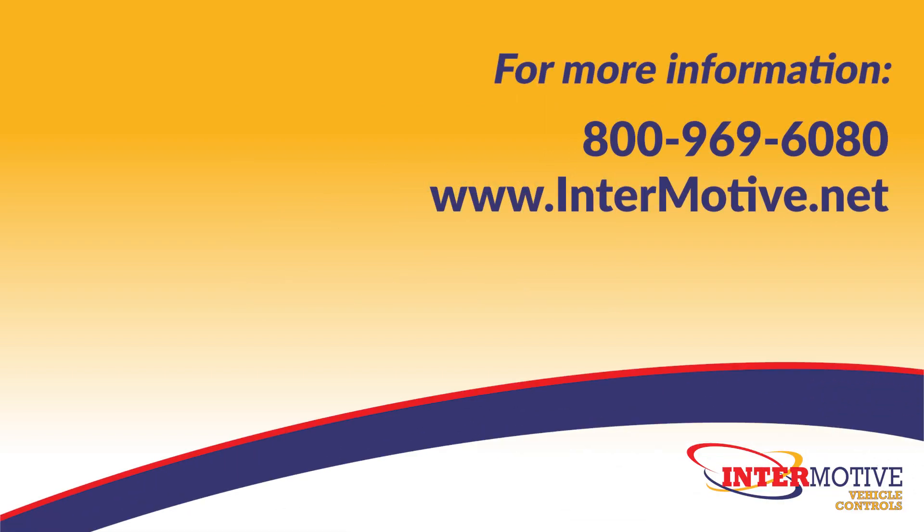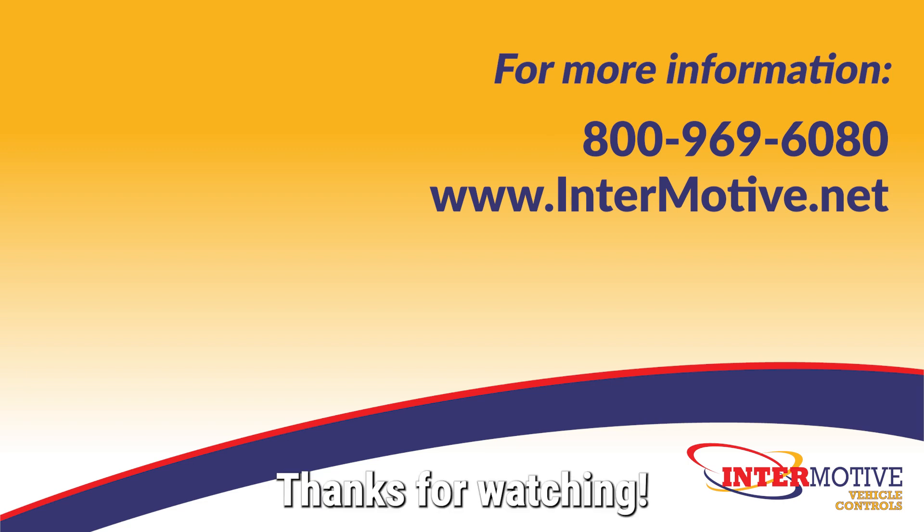For tech support or more information, contact Endermotive at 800-969-6080 or visit our website at www.endermotive.net or www.endermotive.com.